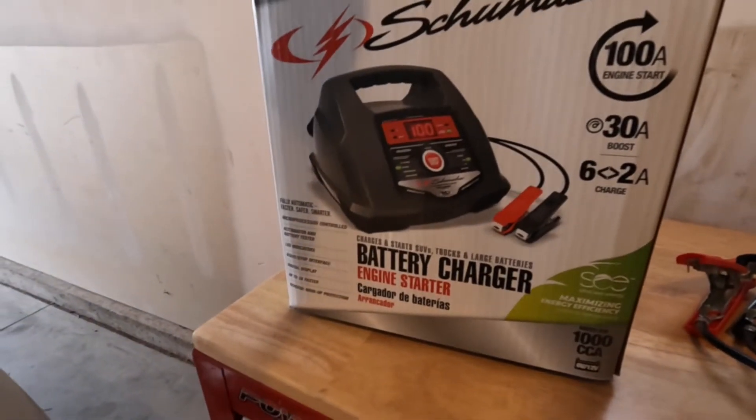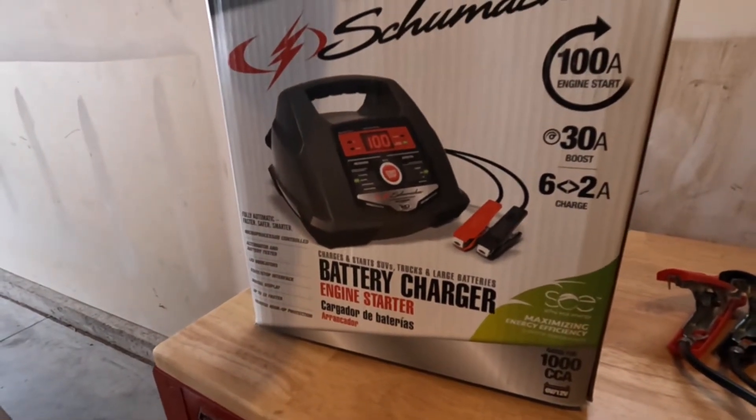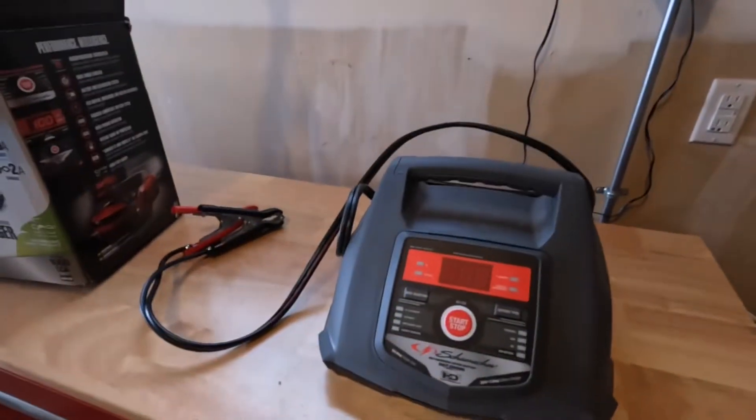It has a number of safety features, including reversed clamp detection. If it senses that, it won't charge. It can also tell you if there's a bad battery. It's a pretty straightforward device, so let's get right into it and make this a quick video.